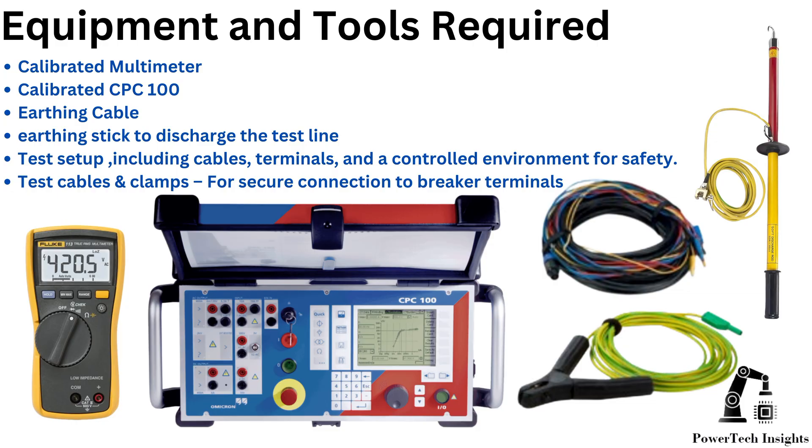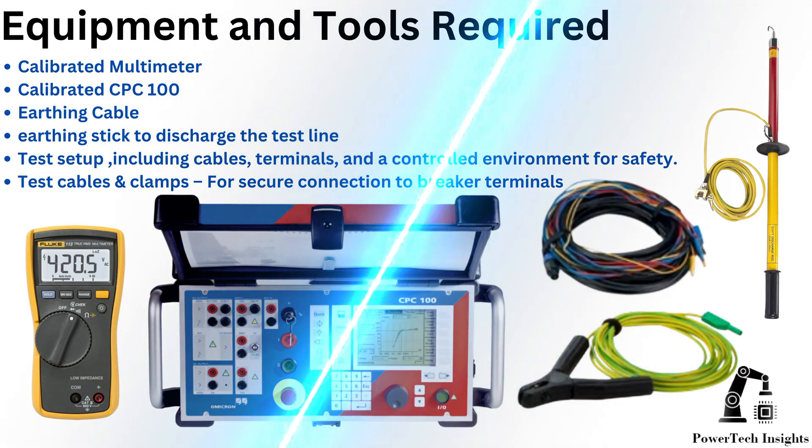Equipment and tools required: calibrated multimeter, calibrated CPC-100, earthing cable, earthing stick to discharge the test line, test setup including cables, terminals, and a controlled environment for safety, and test cables and clamps for secure connection to breaker terminals.